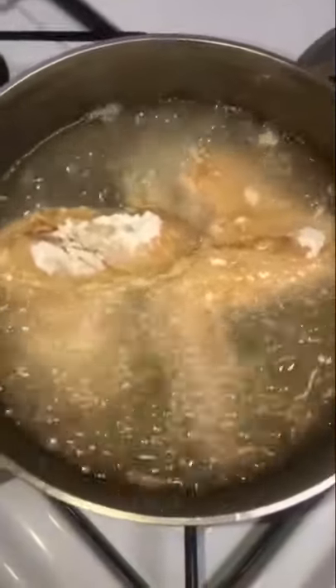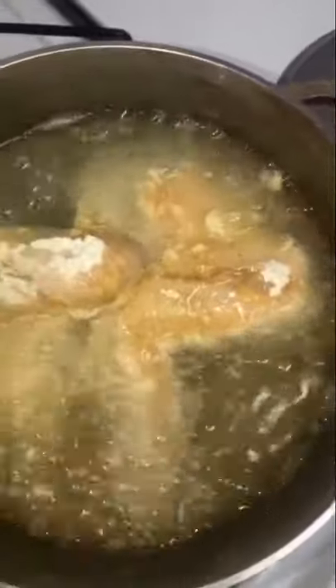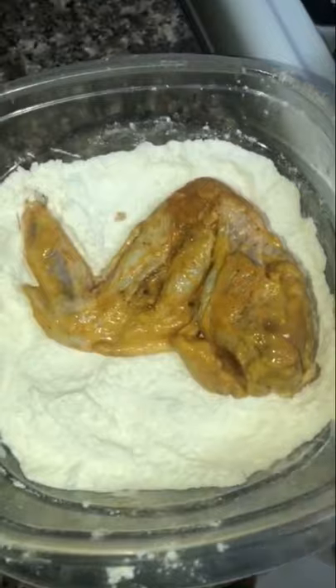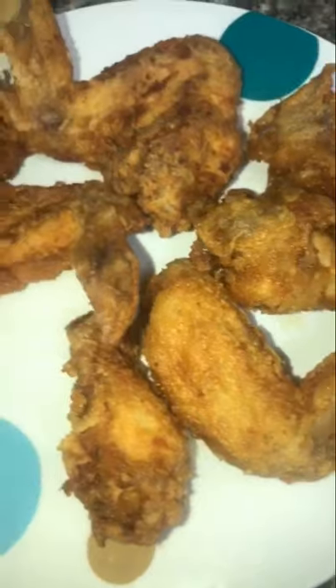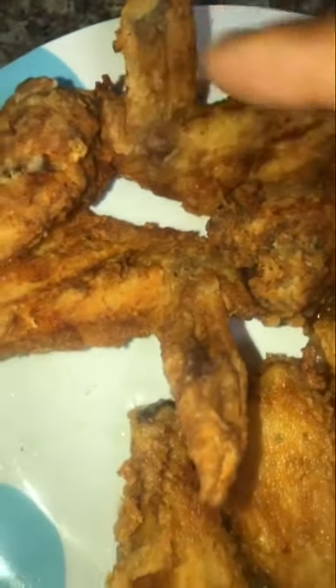I'm going to show you the difference between the wings that were in the egg mixture and those that were in the mustard mixture. The wings battered in the egg and milk mixture came out crispy but a little darker. These wings battered in the mustard mixture are also crispy but came out a little lighter in color.